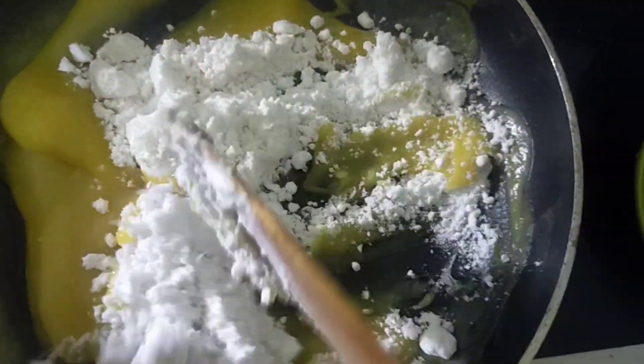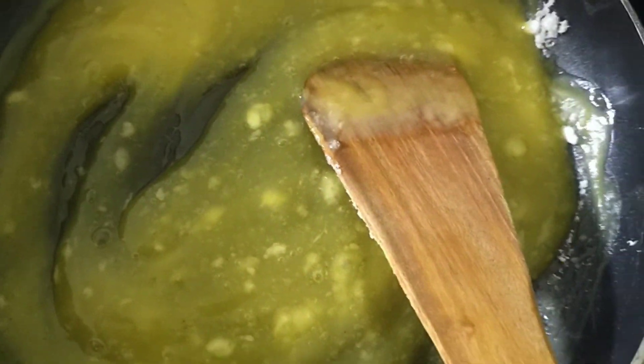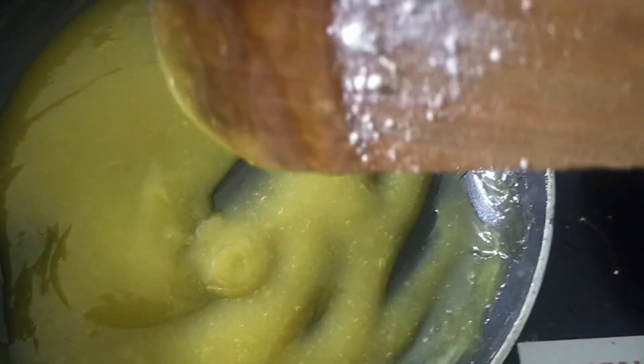We put it in a pan and add to the pan. We put it in a medium flame for about 5 minutes. Now we have a great consistency in this process.